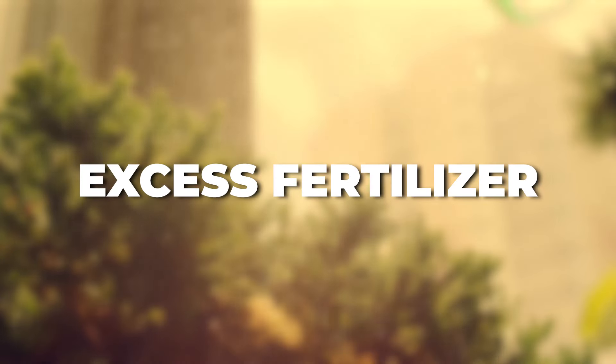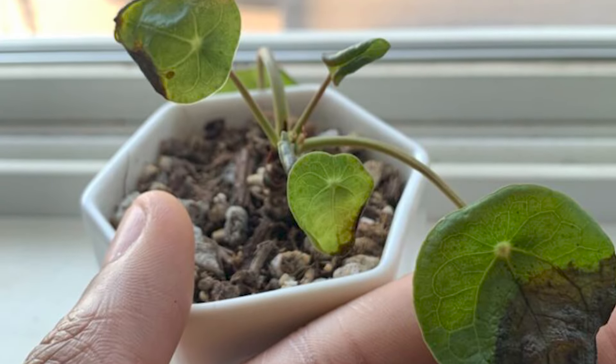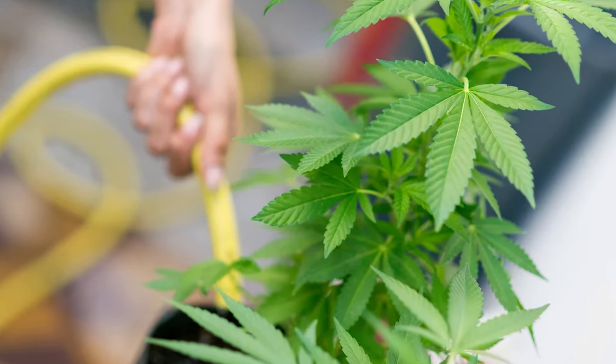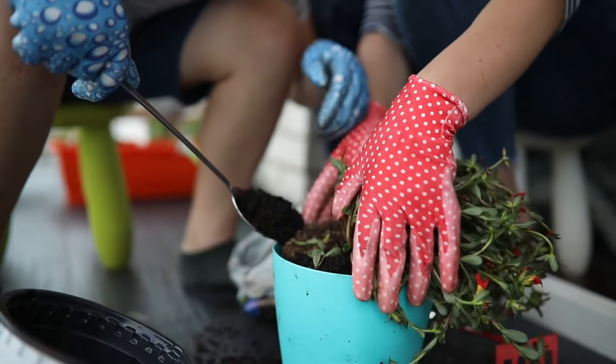Excess fertilizer. Overfertilizing leads to a buildup of salts, which harms the roots and turns leaves black. The solution is to flush the soil with water and cut back on fertilization. In severe cases, repotting might be necessary.